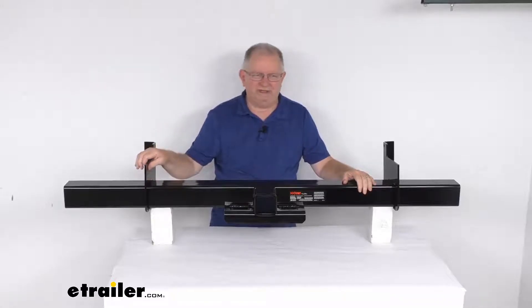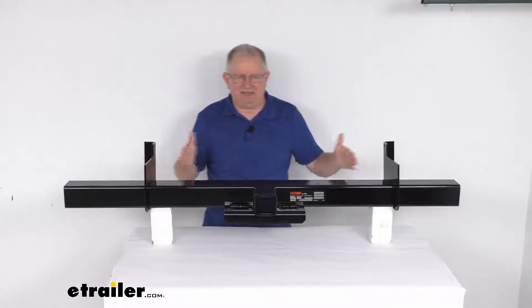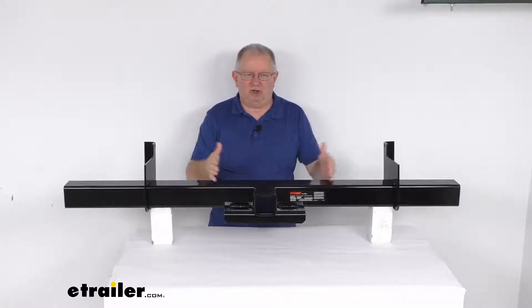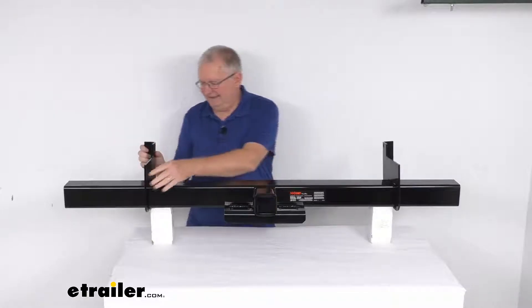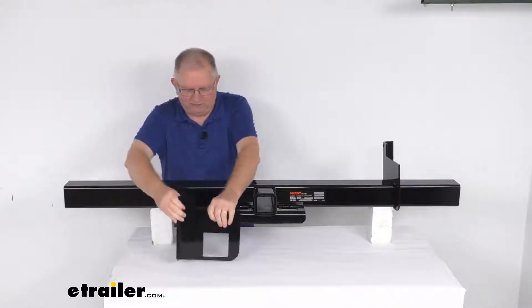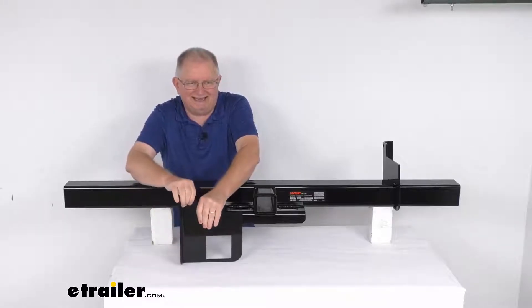These brackets are a quarter inch thick, and they fit frames from a minimum of 18 inches all the way up to a maximum of 62 inches. The bracket height — in other words, once these are mounted, from the center of that mounting hole to the bottom — is going to be 9 inches.